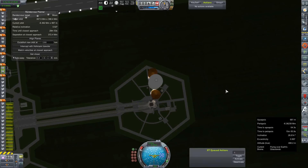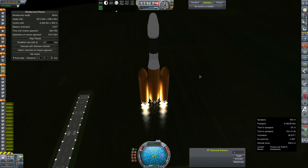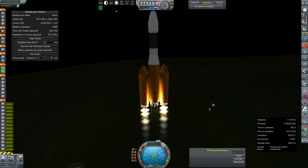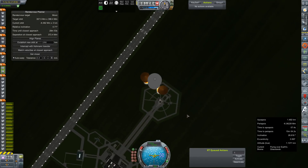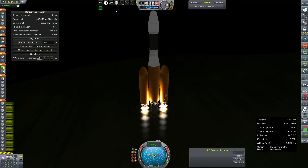I turned on Indestructible Facilities after seeing as how that launch pad just tends to explode at random. It did not explode with this one, and this is probably the heaviest thing we've ever put on it. So we don't have to spend an additional $60,000 every single launch just because a facility rated for unlimited weight is not actually rated for unlimited weight.